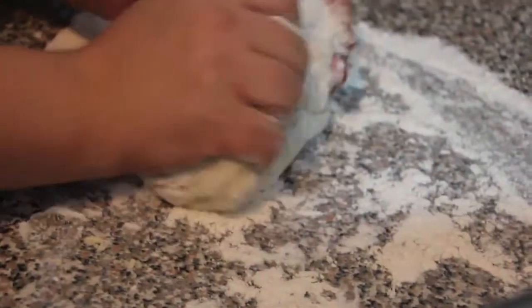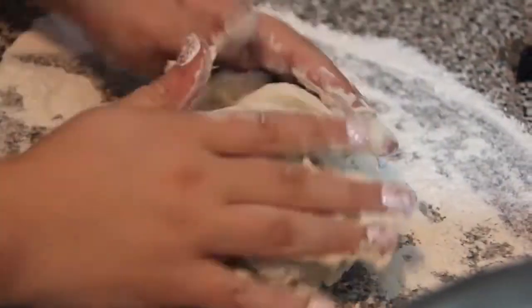Place the dough on a lightly floured surface and knead for five to eight minutes, or until the dough is smooth and springy. Leave the dough in the bowl, cover loosely with plastic wrap, and let rest for 30 minutes.